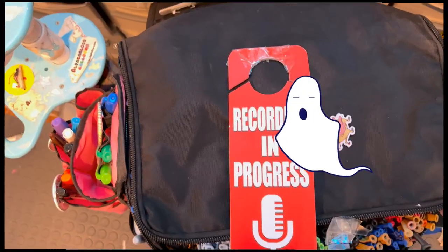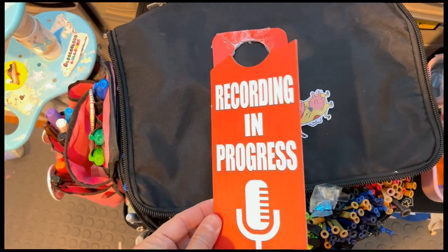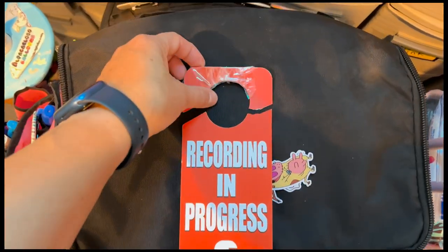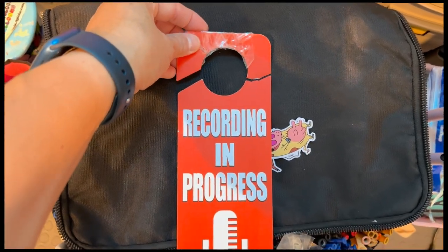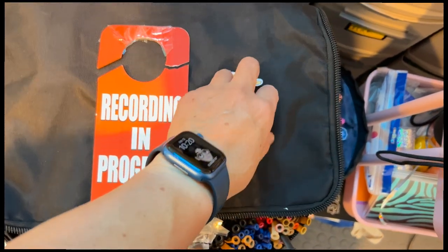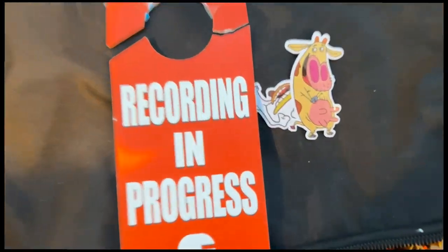Let's see what today's tutorial is going to be. This is my sign when I'm recording — I hung this on the door, but it's broken. It was broken for a long time. I'm going to try to fix it, I was thinking maybe with some stickers. I just had to be very delicate. This is my favorite cartoon from Cartoon Network.